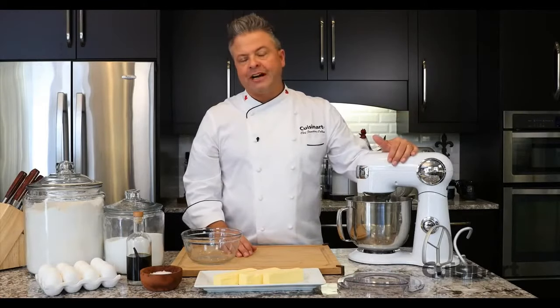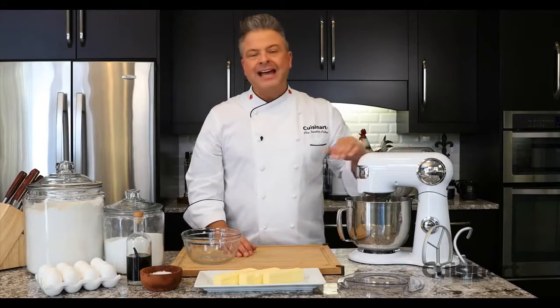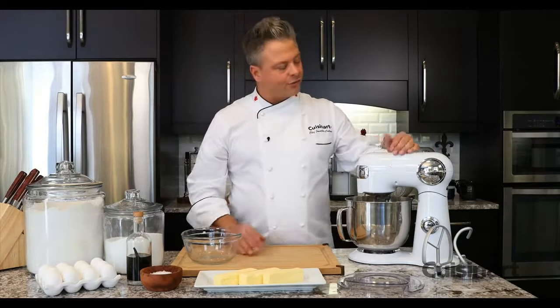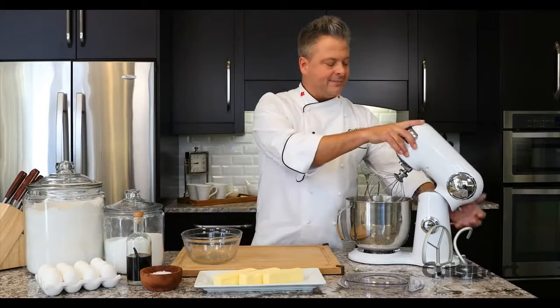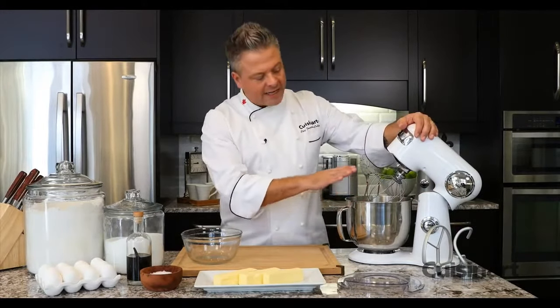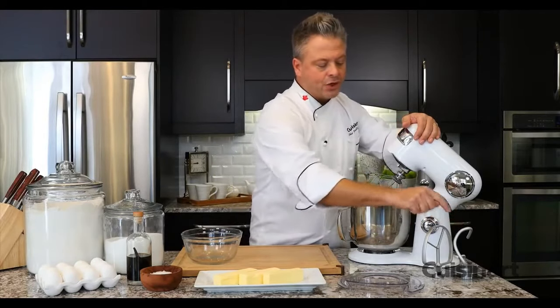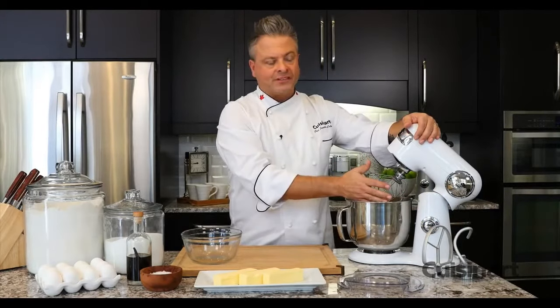The Cuisinart Precision Master 5.5 quart stand mixer has everything you need in a stand mixer. It's got die cast construction. This tilt-back head makes it really easy to use. A stainless steel bowl and three different attachments: the dough hook, the paddle, and the chef's whisk.